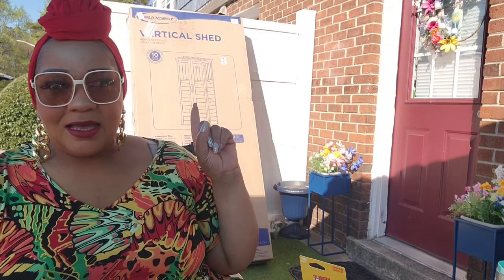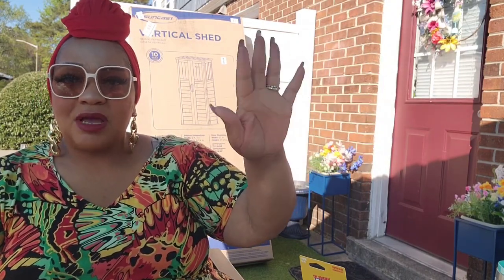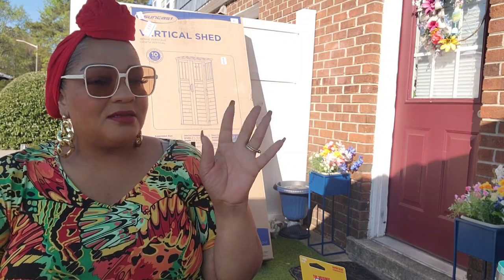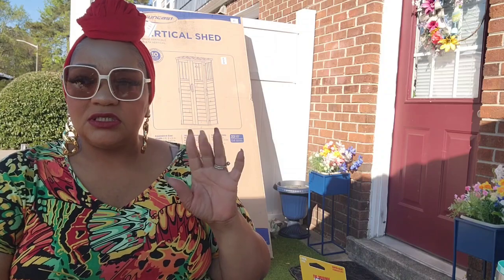Behind me I got a shed — it's a two by two resin shed I got from Wayfair, pretty good price, $219 I think. It's going to go in that corner because I have lounge chairs, an umbrella, and my broom. Right now I have my chairs covered by a Dollar Tree blue tarp and it looks tacky. I want to spruce up my patio — I bought a new rug, a new umbrella, and I'm on the hunt for cushions. But let's get into this haul!